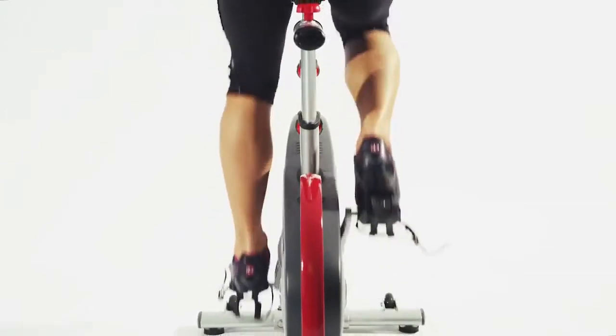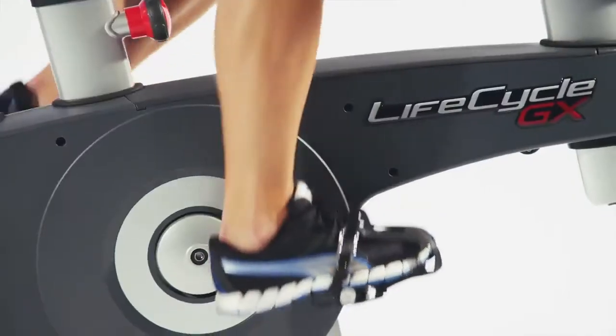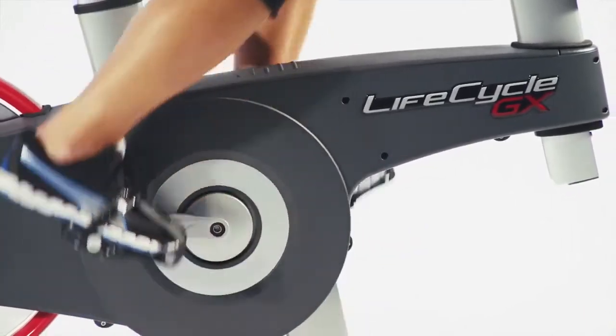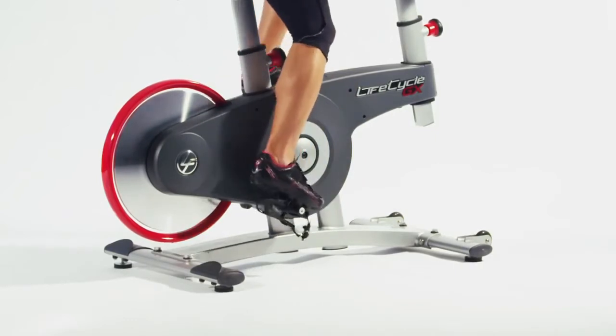The belt drive is smooth, quiet and responsive. The GX features dual-sided SBD pedals so you can ride comfortably with soft-soled shoes or snap into the SBD clips using your cycling shoes.